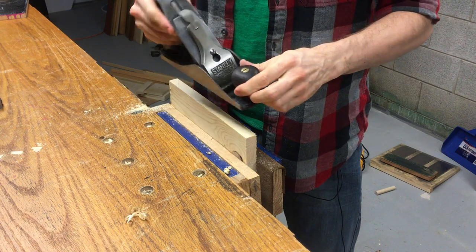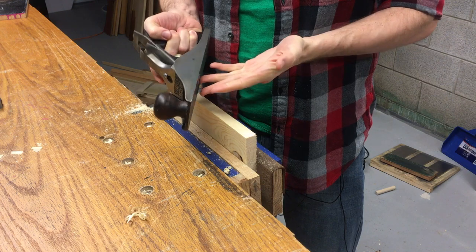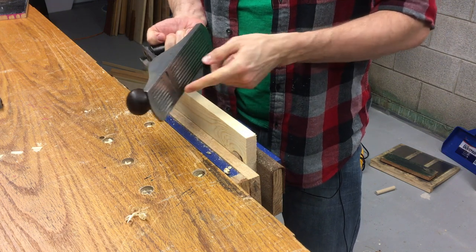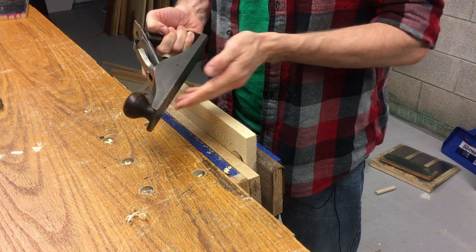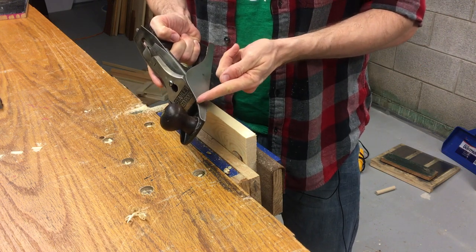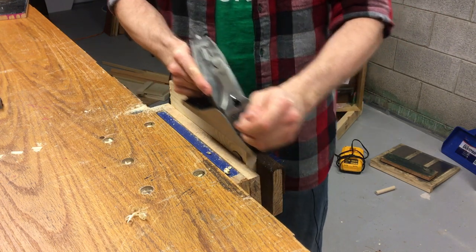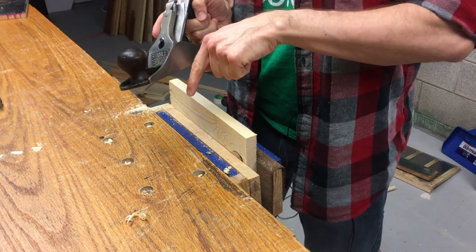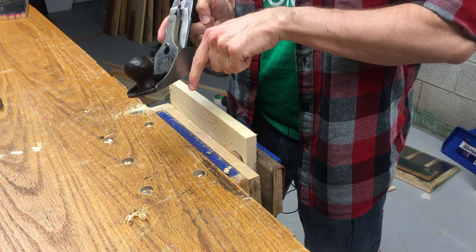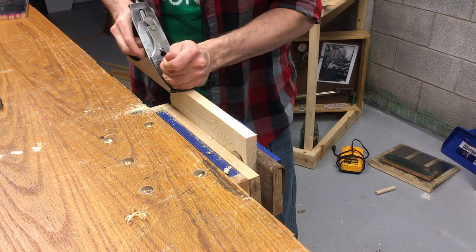Alright, let's get to it. The first thing you want to do when preparing to do a project and you're going to use your plane is make sure the plane is adjusted correctly. Go ahead and adjust the blade — the plane iron — so that it's sitting up inside. You don't want any of it sticking out, and you want to start taking strokes across a practice piece of wood. Then you're going to take that plane iron just down and out a little bit at a time, adjusting it so it's coming out ever so slightly until you start getting a shaving.